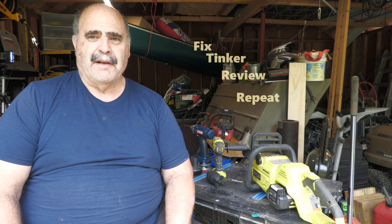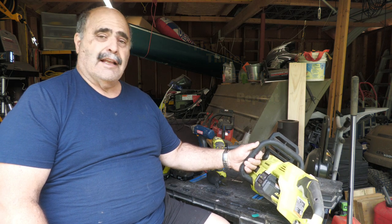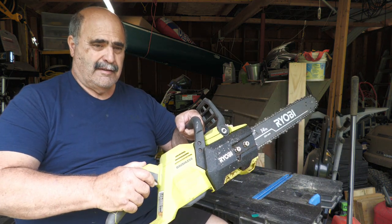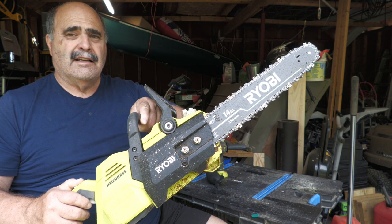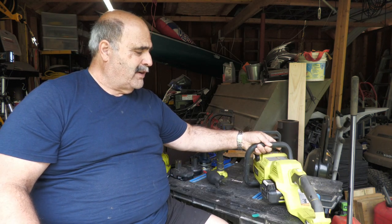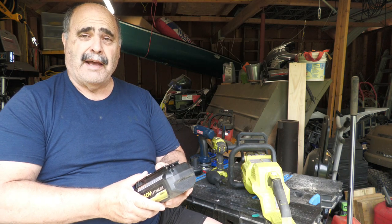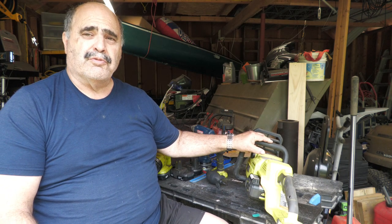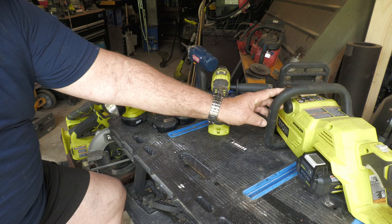Hi, welcome to Fix Tinker Review Repeat. I'm Ken. Today's video I'm going to try to fix this Ryobi 40 volt brushless electric chainsaw. This crapped out last season in the fall - I was in the middle of a project and it just stopped working. It wants to start but doesn't have enough juice to get going. I tested the battery and it's fine - I used my son's battery and it's not the battery. So let's take this apart and see if we can fix it.